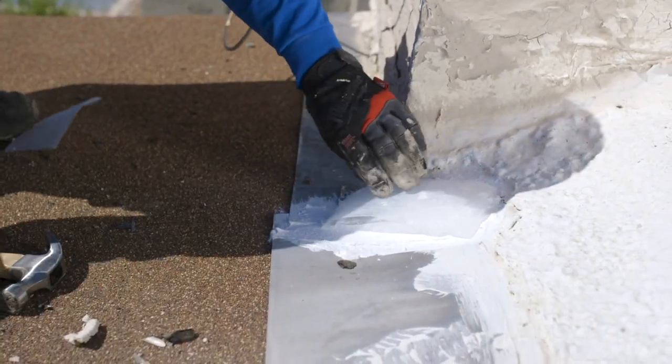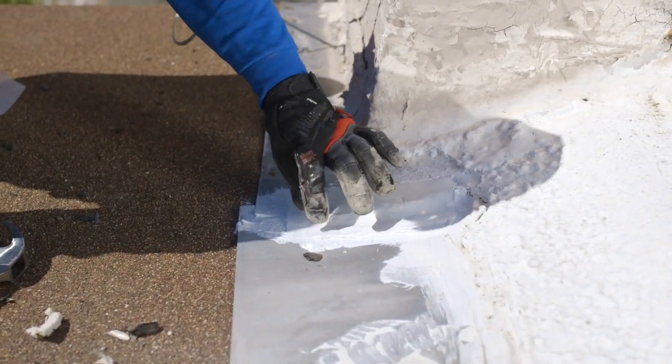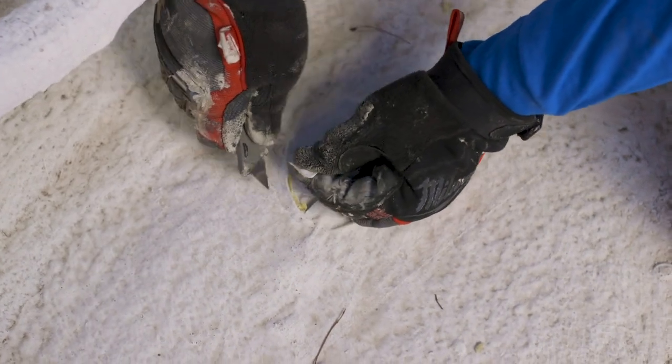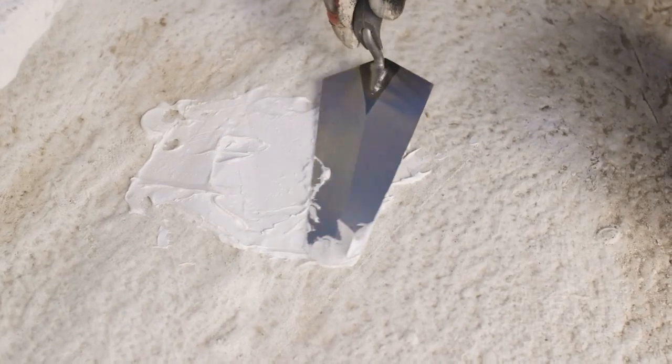For best results, embed Henry 296 Elastotape repair fabric between two heavy coats of Henry 289 White Roofing Sealant. Depending on the depth of the repair, allow 2 to 24 hours for them to dry.